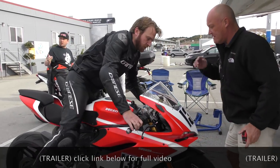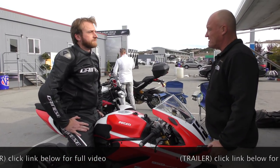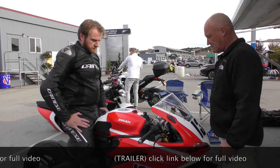How many miles are on it? 750. So it's brand new. Is it a 17 or an 18? 18. Feet up, grab the bars.